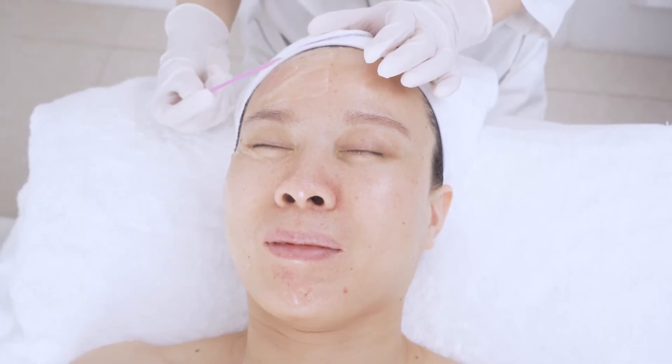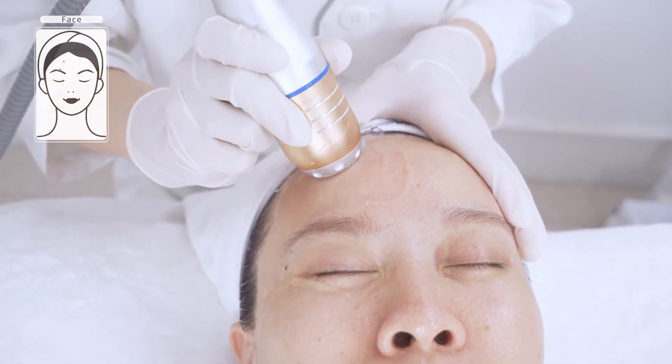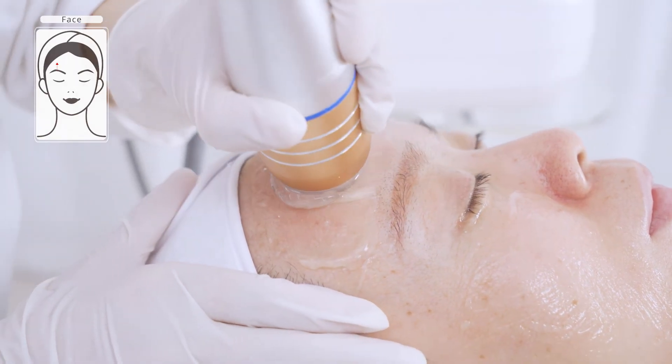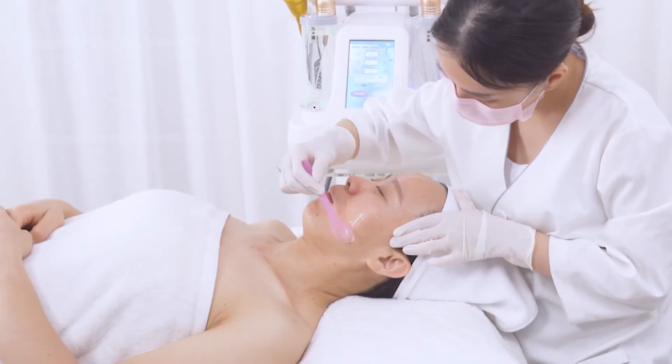Apply gel evenly all over the forehead. Lift towards the hairline on the forehead. Avoid between the eyebrows and temples. Make sure there is one finger space from the hairline. Do the same on the other side.